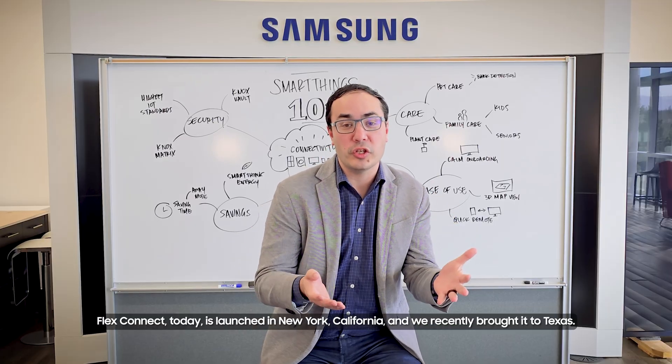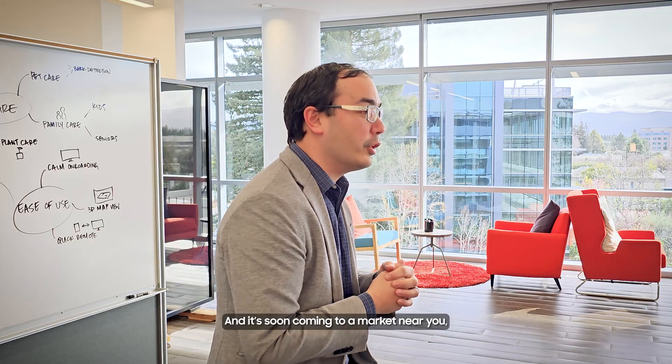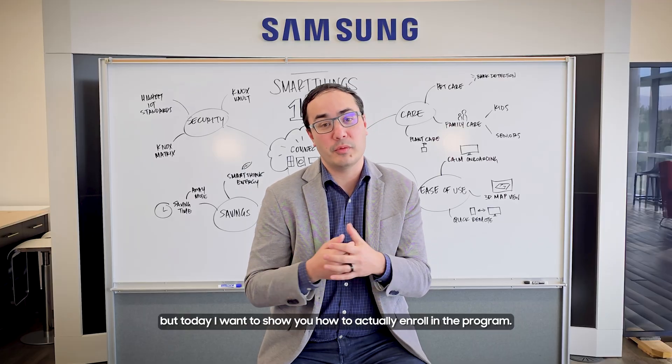FlexConnect is launched today in New York and California, and we recently brought it to Texas, with it coming soon to a market near you. But today I want to show you how to actually enroll in the program.